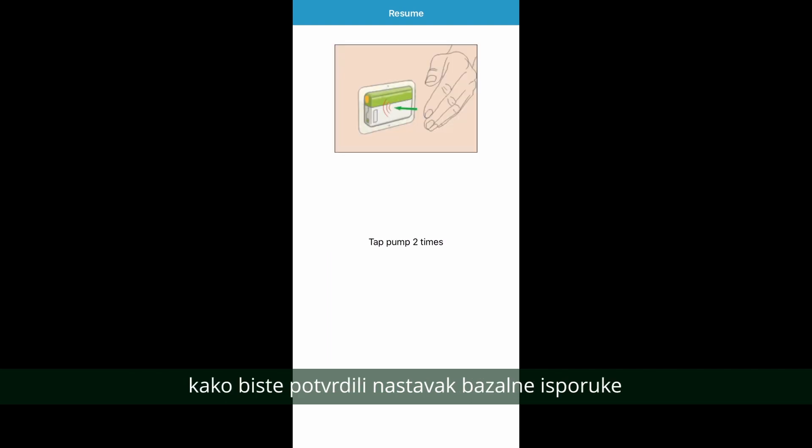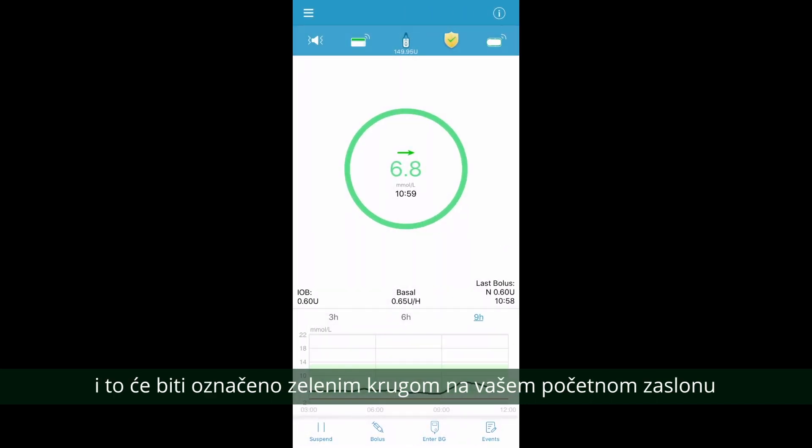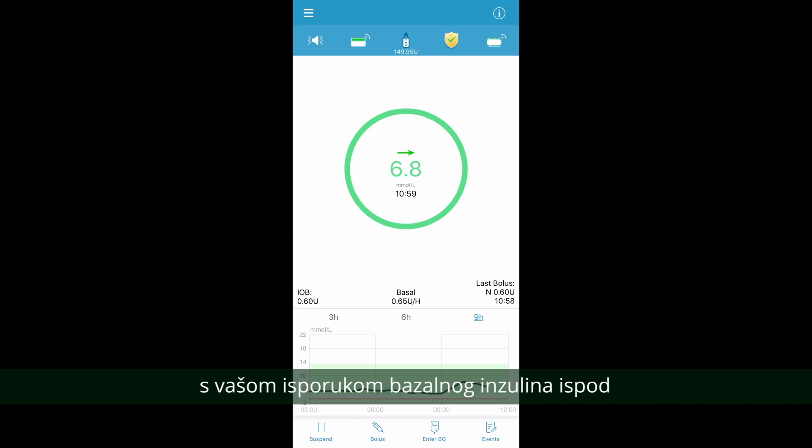Remember to tap the pump twice to confirm the resumption of your basal delivery. The pump will now resume the delivery of your basal insulin, and this will be indicated with the green circle on your home screen with your basal delivery below.